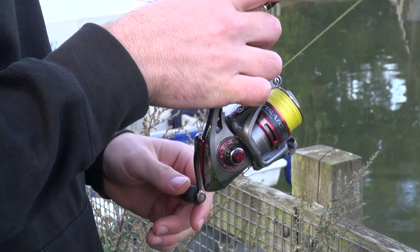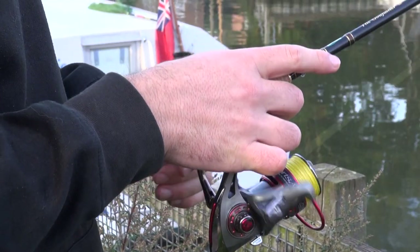Soft bait fishing, which is what we were doing earlier, is basically a stripped-down form of fishing where you've got essentially a rod, a reel, a line, and a weighted hook. On that weighted hook you put your lure — in this case we were using a little array of different weapons.